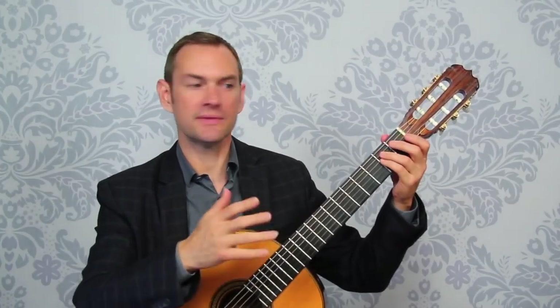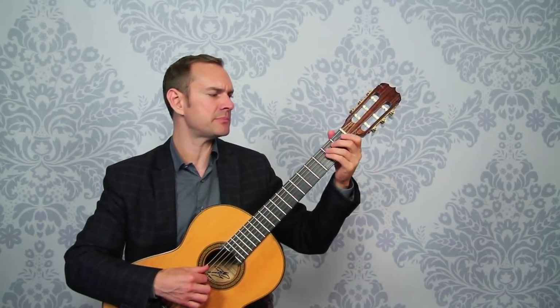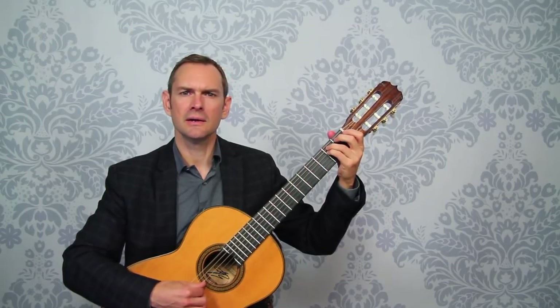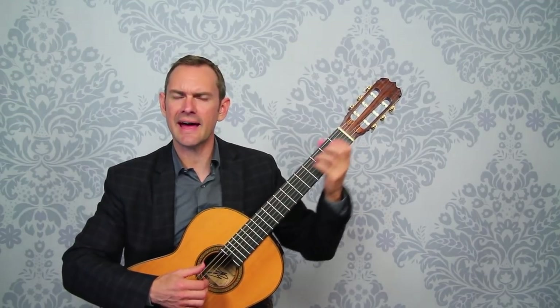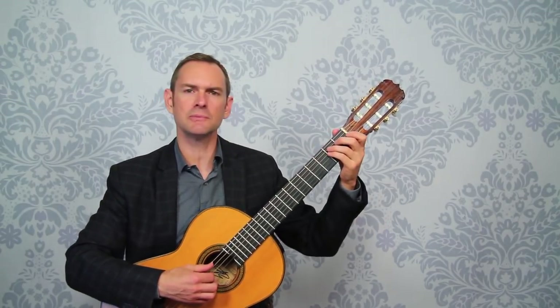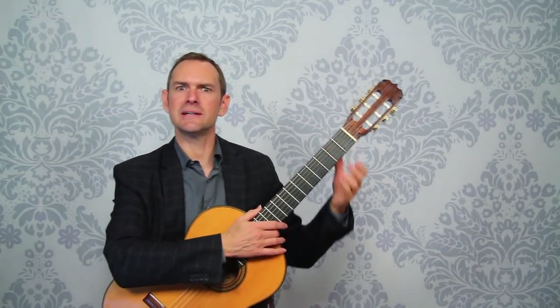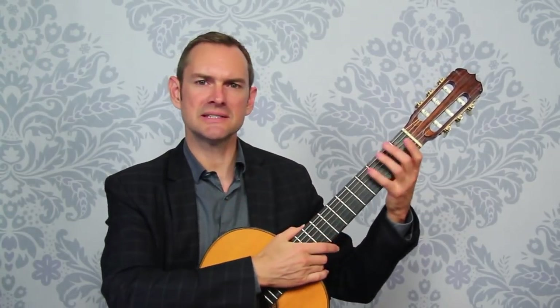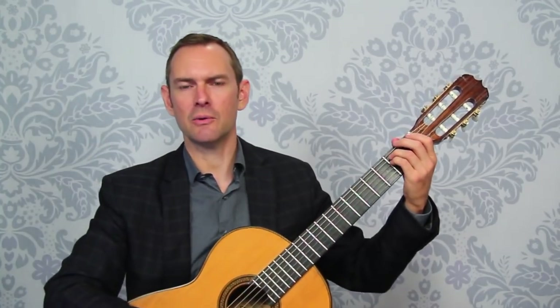When we are practicing, we have specific goals of what we're working on. So with this — this is the Villalobos first etude — it could be that I want my rhythm to be absolutely steady, so I'm going to put on the metronome and practice. Or I could work on getting the squeak out, so I'm going to practice moving from these chords without squeaking.